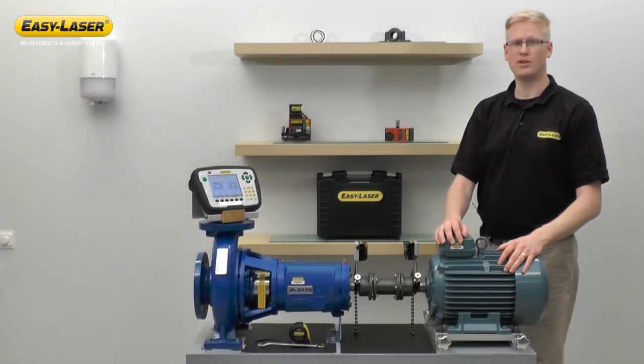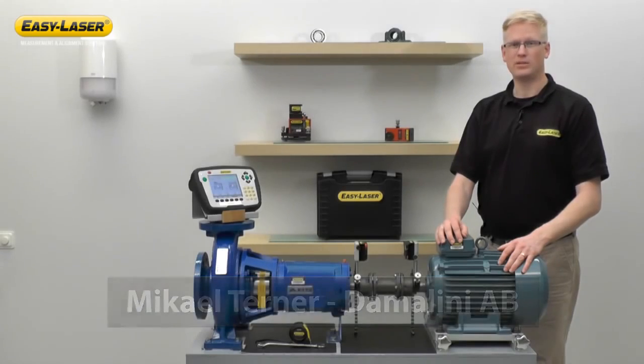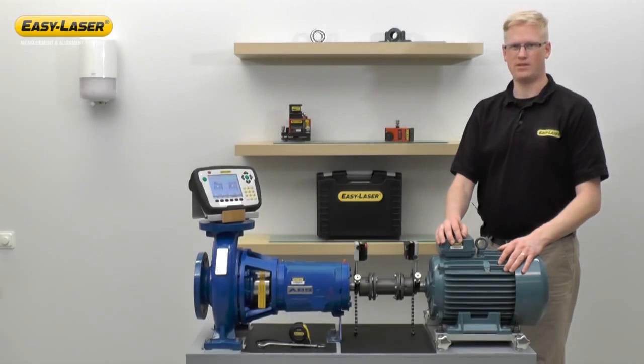Welcome to another episode in the series of short films highlighting new functions and application software in the EasyLaser E-Series alignment system. My name is Michael Turner and I'm an area sales manager at Damalini, manufacturers of EasyLaser. Today we're going to talk about the E710 shaft alignment system.